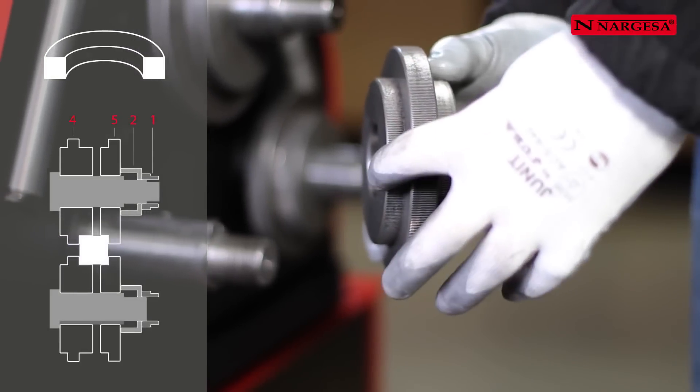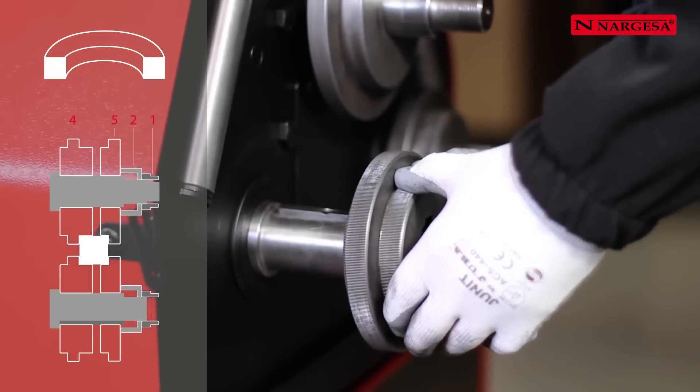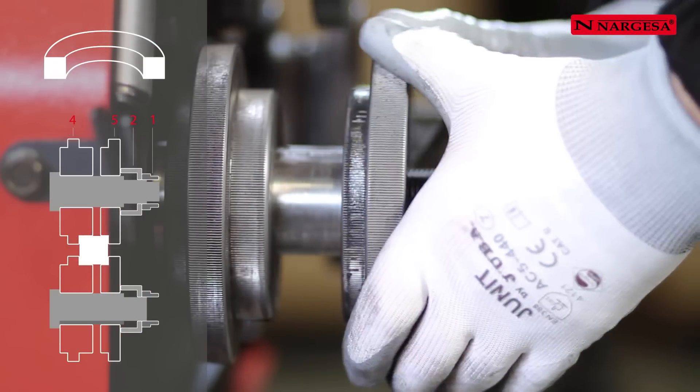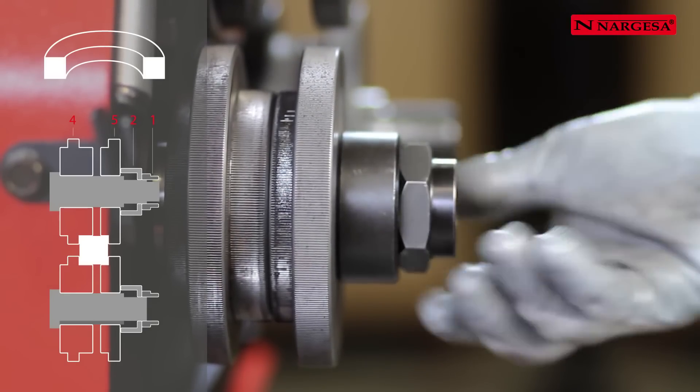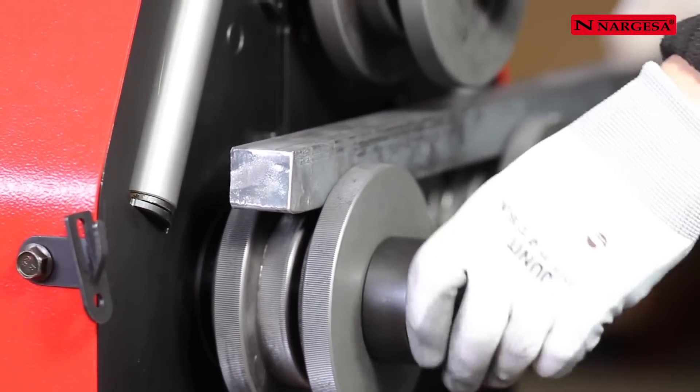To bend a square section bar, use roller number 4 on the side of the material to be bent. Then introduce roller number 5, the washer and the nut. Fix the square or rectangular bar and adjust the nut by hand.